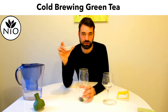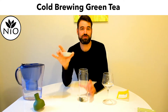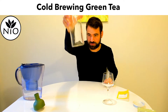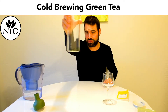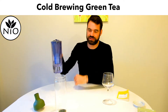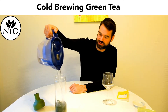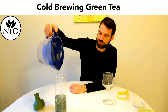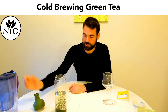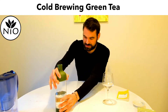So I put in here 5 grams — a normal portion which I normally use for hot water brewing — so you don't need any more tea than for a normal brew. You can see it here, not so many leaves. Then you take cold water. I filtered it here a little bit but you can also use bottled water and just fill up. I always do around half a liter of water, and then I wait just a small amount of time.